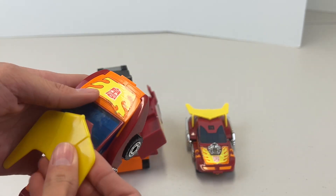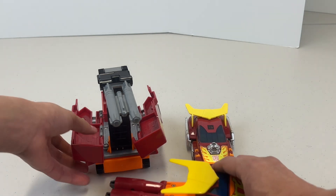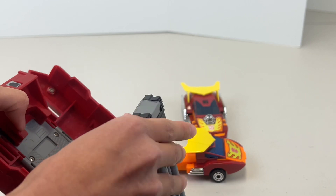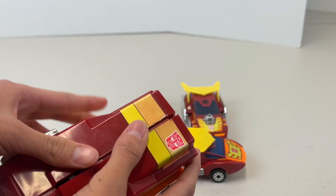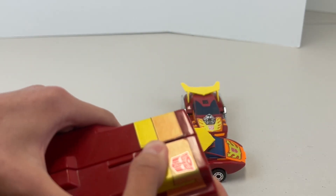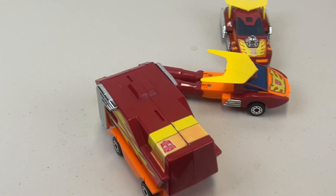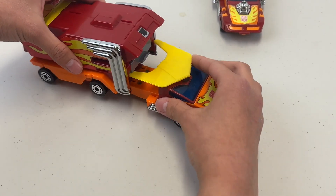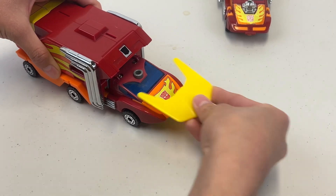Then we put his wing piece back on, and then we get the trailer ready — bending the gun cannon down and flipping the trailer sections in. Very basic compared to Transformers these days, which have like 32-plus steps. And there we go, connecting them together.